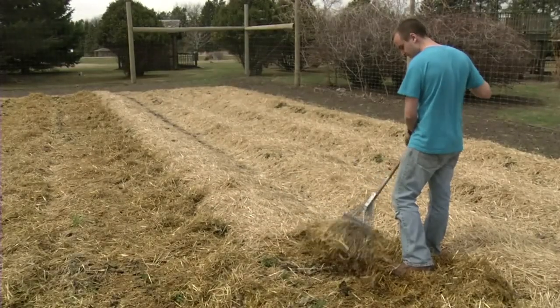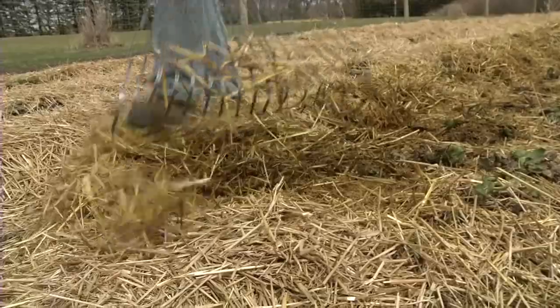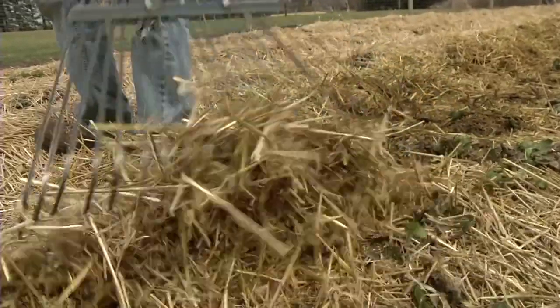When spring temperatures start to warm, it is time to remove mulch so the plants can begin to grow. This is another task where timing is very important.